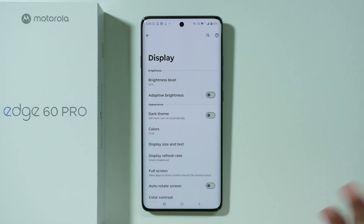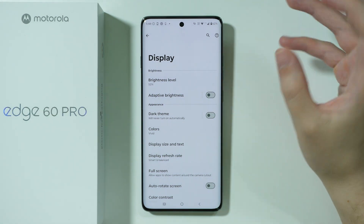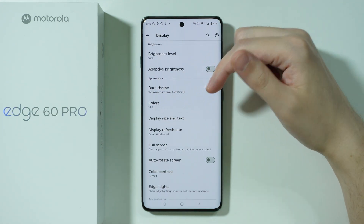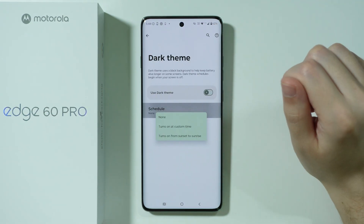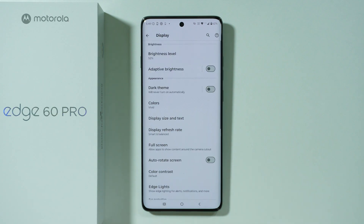There are several settings in the display section worth using. First, adaptive brightness, which allows the phone to automatically adjust brightness based on the lighting of the environment. There is also dark theme — if you use dark theme, you will use a little bit less battery. If you don't like dark theme, you can always create a schedule so it will be enabled automatically only in specific hours when you're not using your phone much.